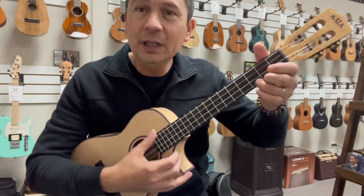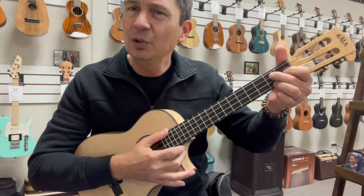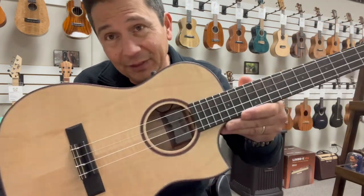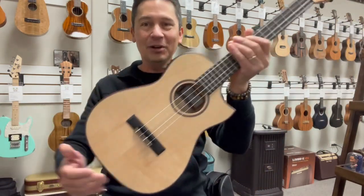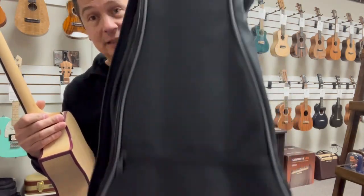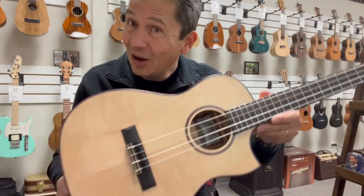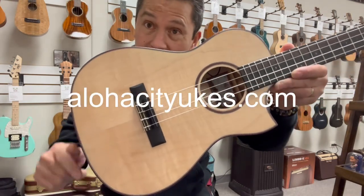Just a really beautiful, warm tone to it. I always love the sound and the feel of these ASFM Kalas, so I'm very glad that they're back, at least in the baritone and tenor versions. Comes with the Kala gig bag, the shoulder straps and the pocket, and you will like this guy — this guy feels and sounds great. All solid wood. Check it out at alohacityukes.com or click the link in the description below.